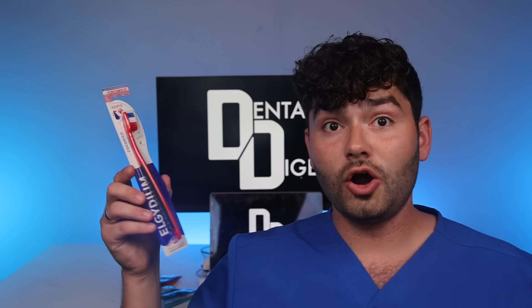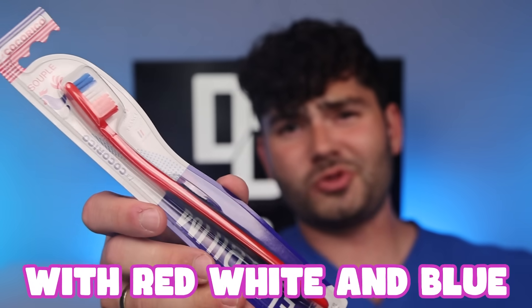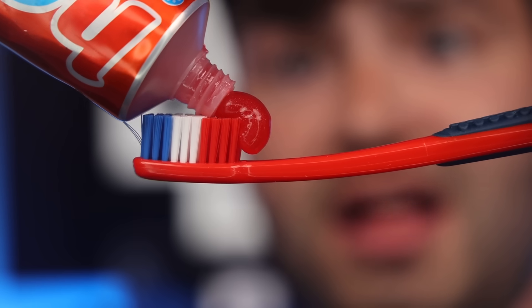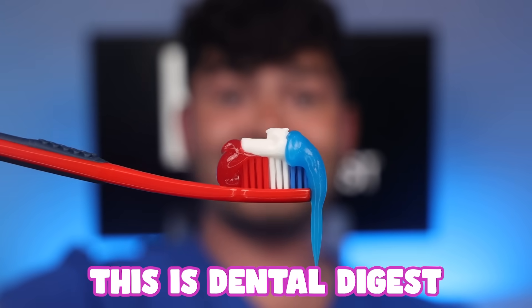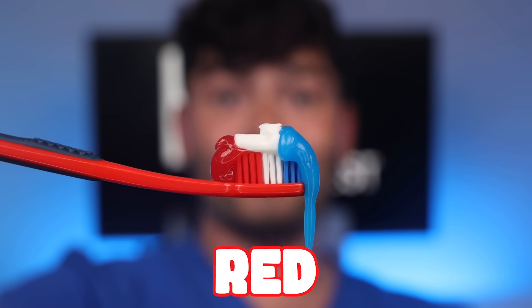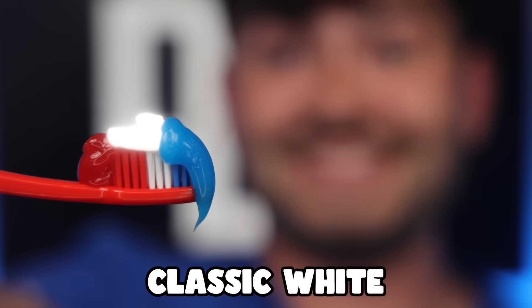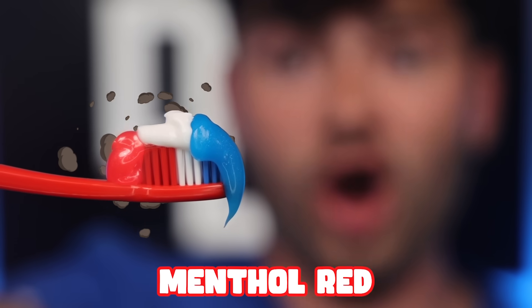Let's get brushing. A red, white, and blue toothbrush from France — we're not the only ones with red, white, and blue in our flag. Take a look at these patriotic bristles. Time to make the prettiest fat glob. This is Dental Digest. Let's get brushed with red, white, and blue. I'm kind of interested to see what three flavors of toothpaste taste like — we got outrageous blue chill, classic white, and explosive menthol red. It's a one. Much better.